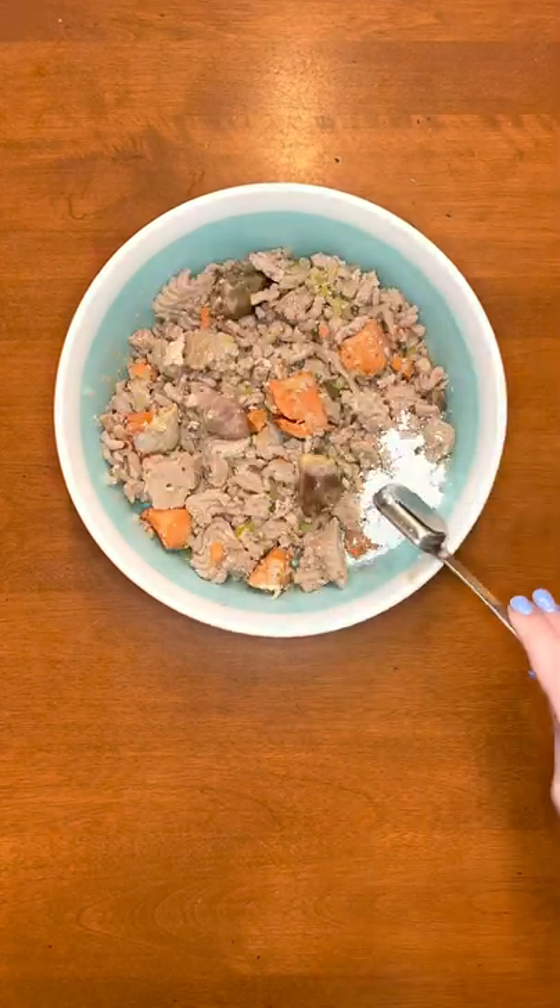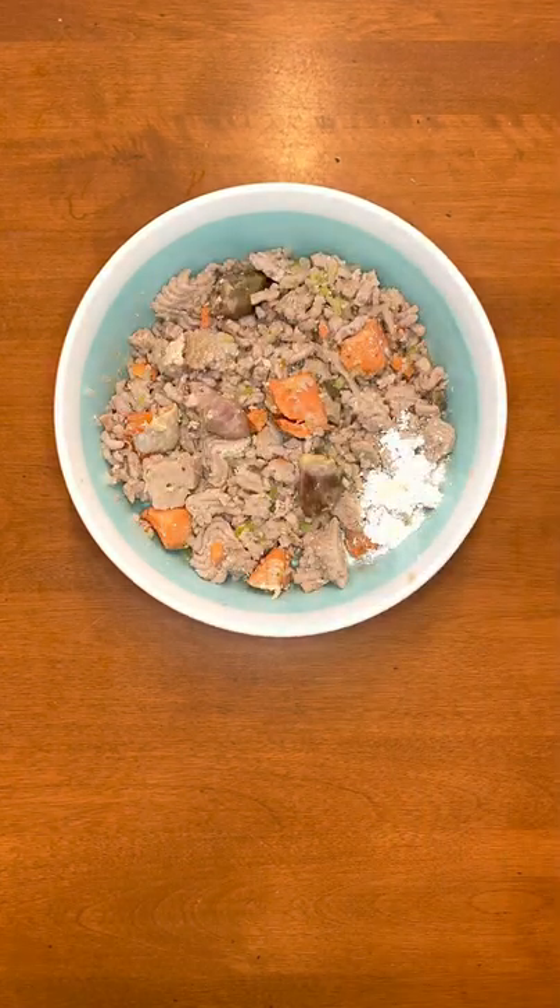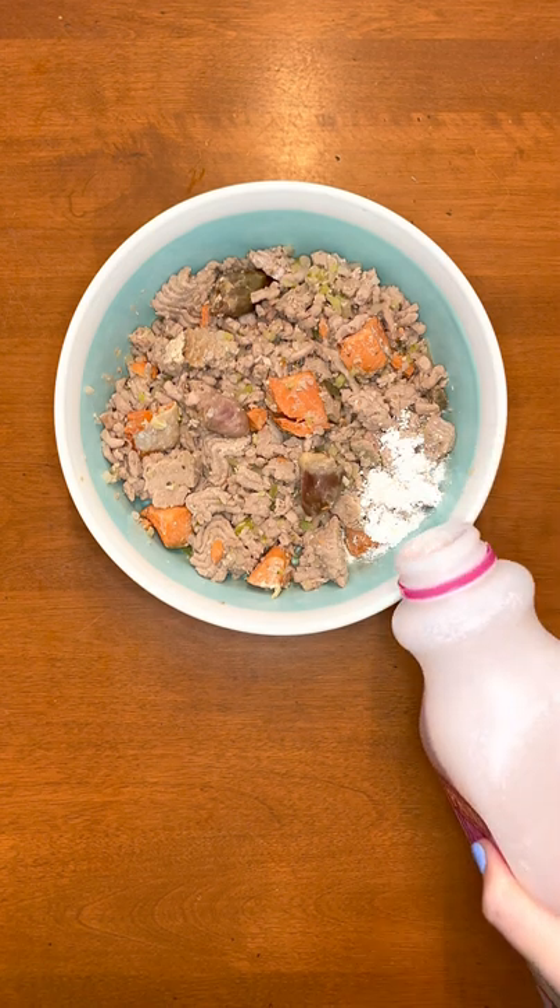For supplements, I'm adding bone meal powder, vitamin E oil, a fourth of a manganese tablet, and raw cranberry goat's milk.